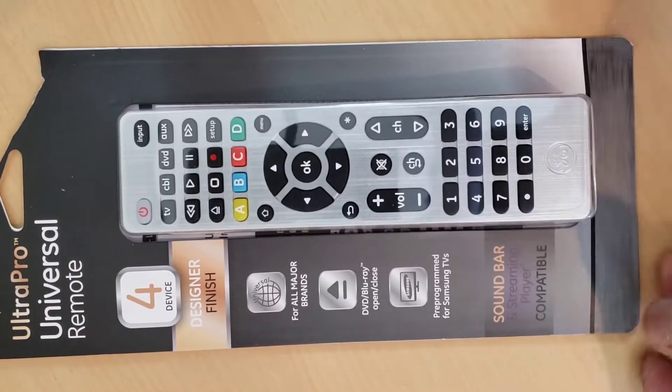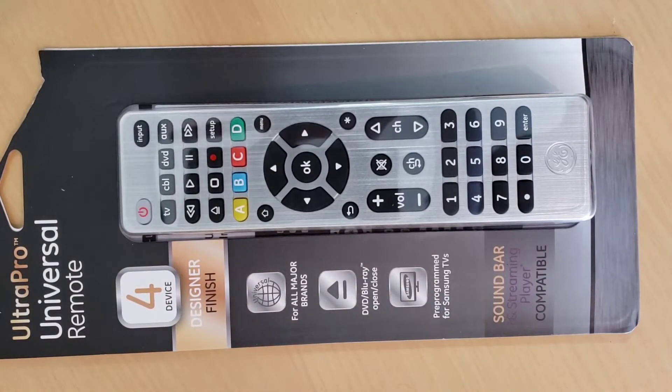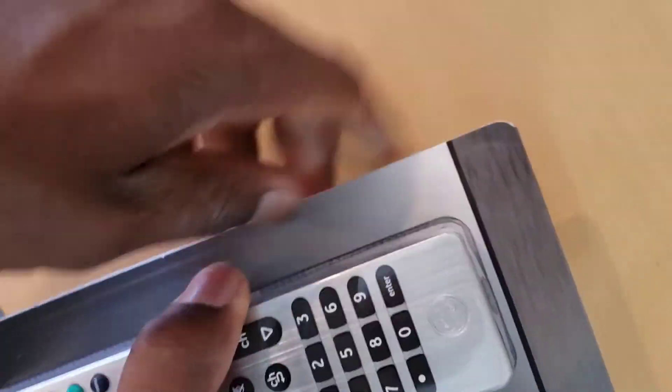Welcome to How to Do Topics channel. If you are new here, consider subscribing. In this video, we are going to take a look at how to program a GE Ultra Pro Universal Remote Control to a Samsung TV.